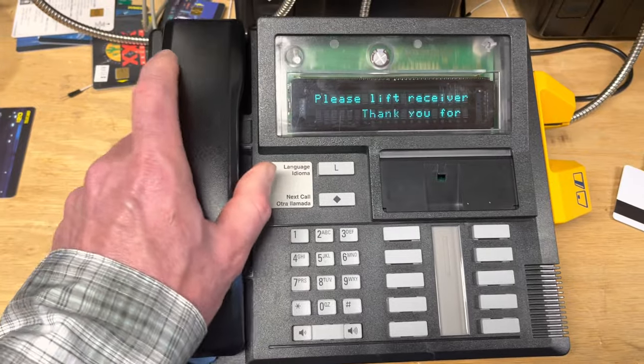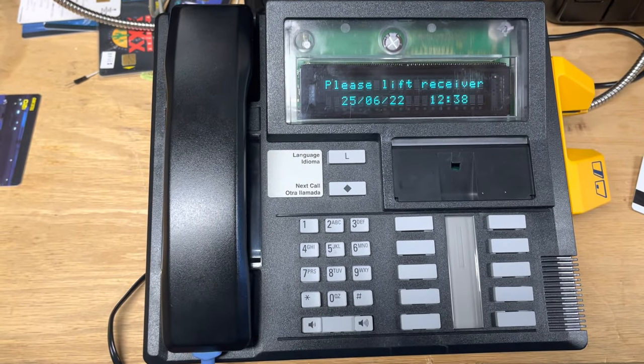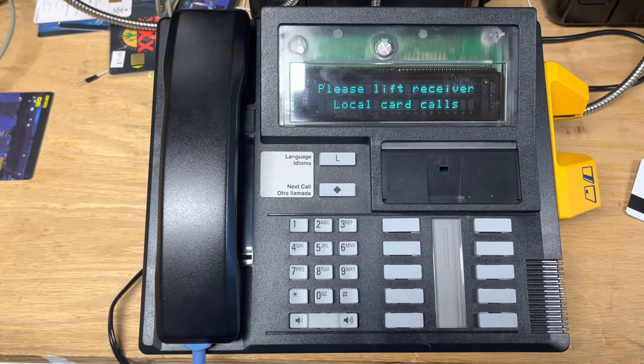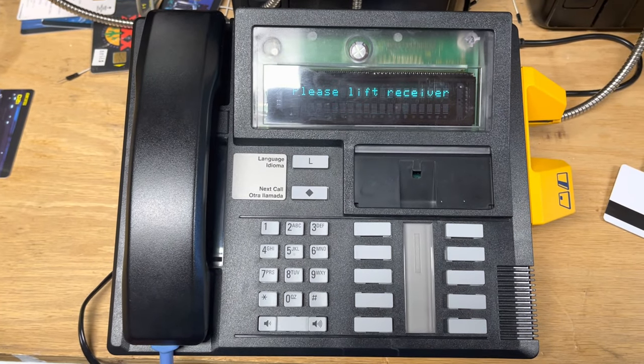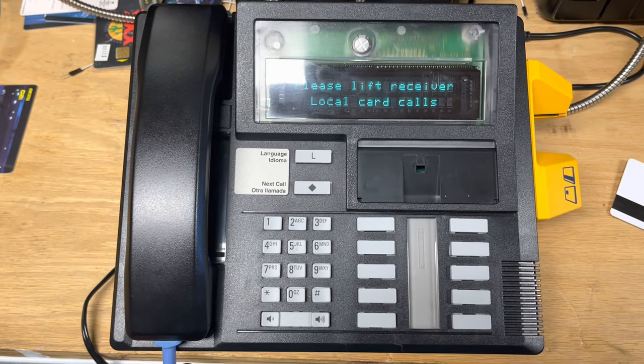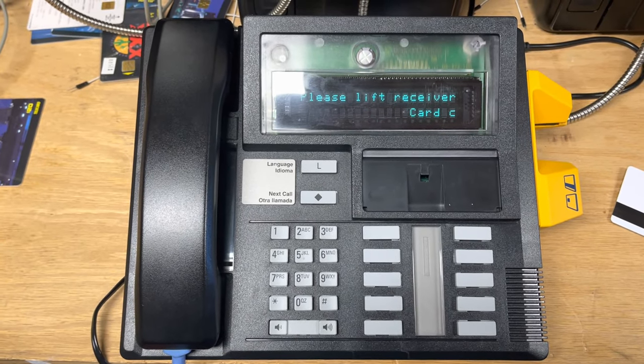That's the Nortel Millennium Desk Terminal running with the Nortel Millennium Manager called MMManager, which is available on GitHub. Thanks for watching.